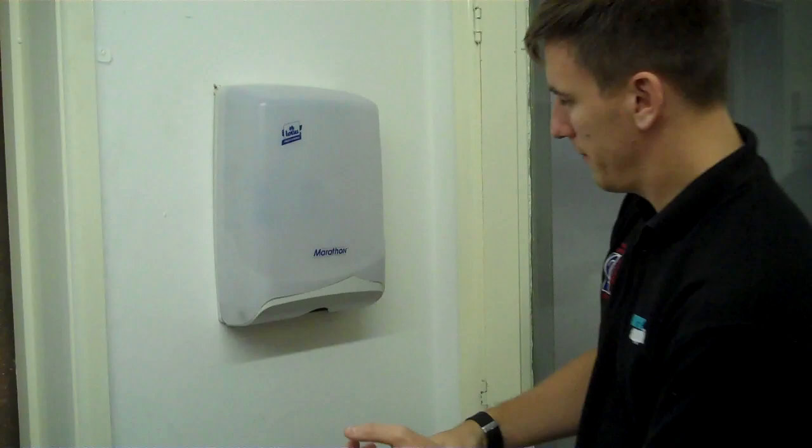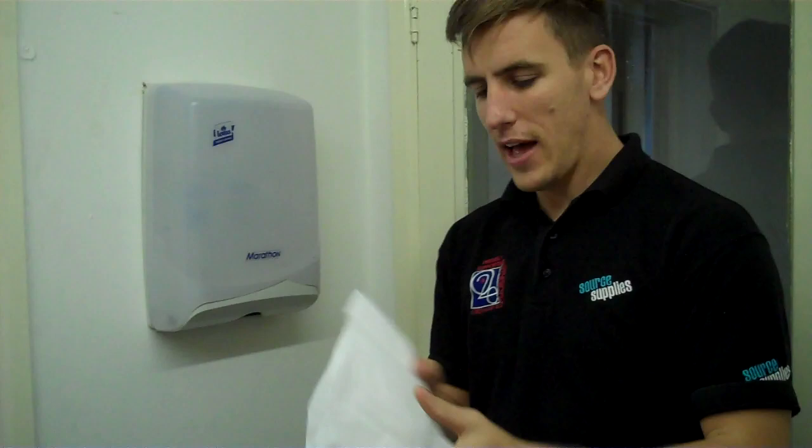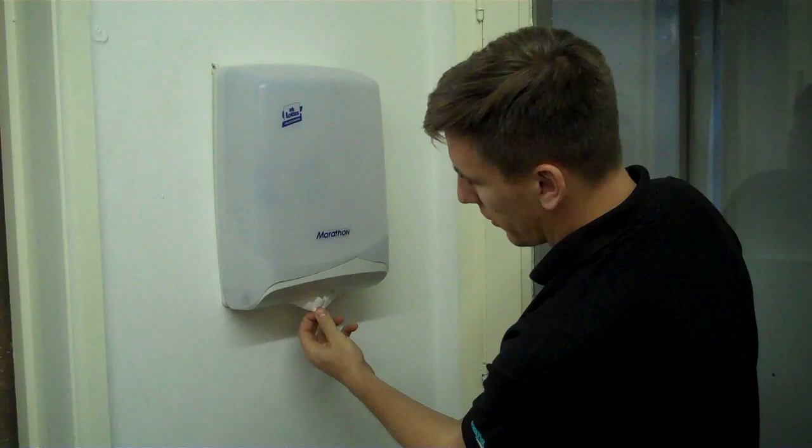It's a good towel because you get a large surface area once it's unfolded. However, there are drawbacks in that sometimes people cannot just pull one at a time — they might try and grab a whole lump, or it might not be that easy to get one out at a time, depending on which dispenser you have.